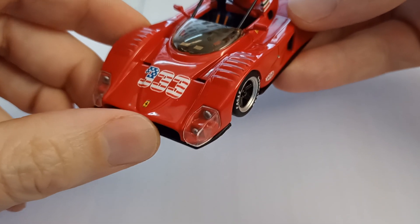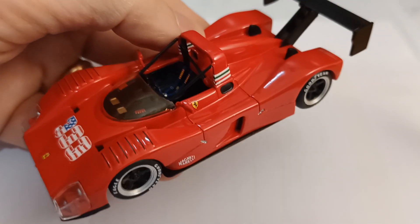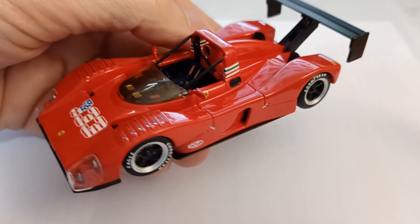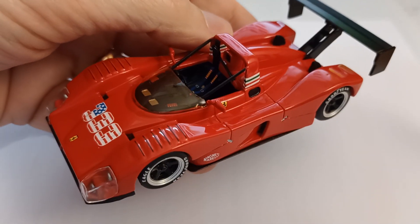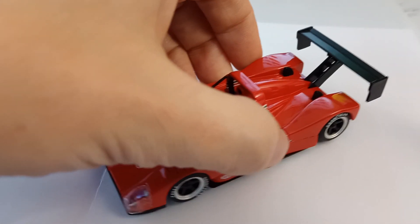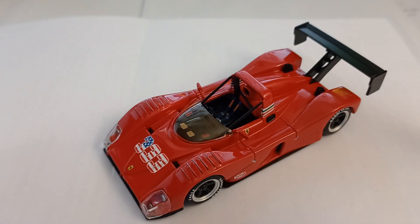I think there was a shorter nosed version slightly. Anyway, thanks for watching. I've got a load of other Le Mans cars, for example, on this channel — reviews of models, mostly 1:43rd but some 1:64th, 1:18th, and 1:12th scale models. A reasonable selection of Ferraris, but Porsches as well. So do subscribe to the channel and there'll be more coming. Thank you for watching.